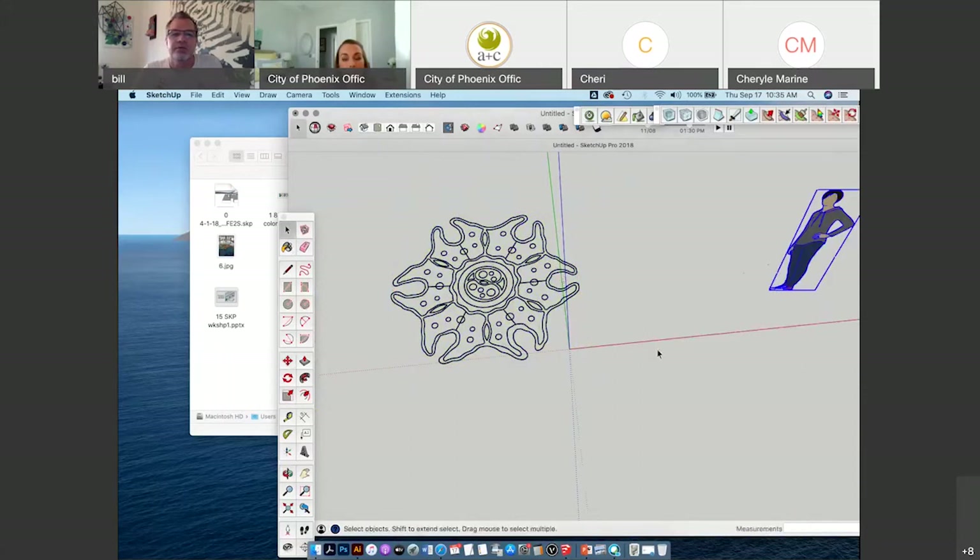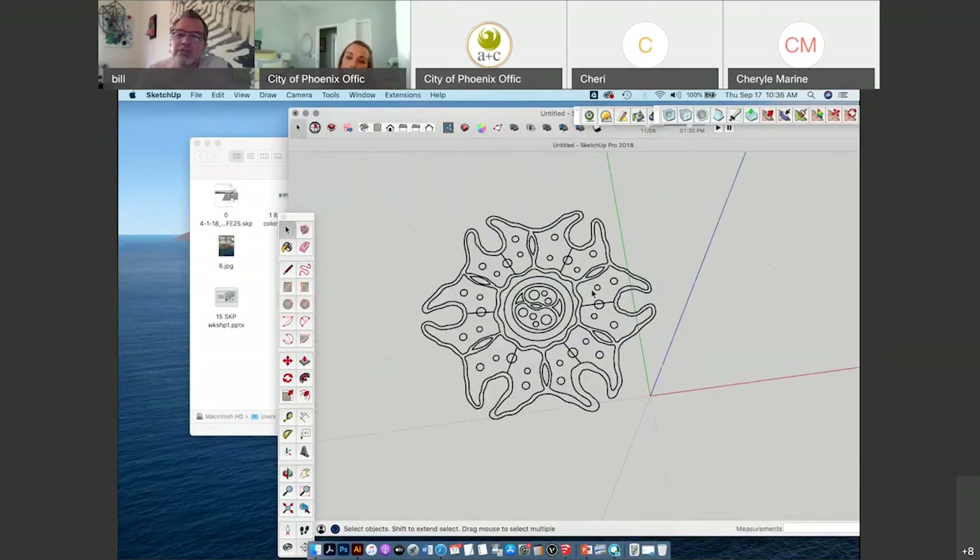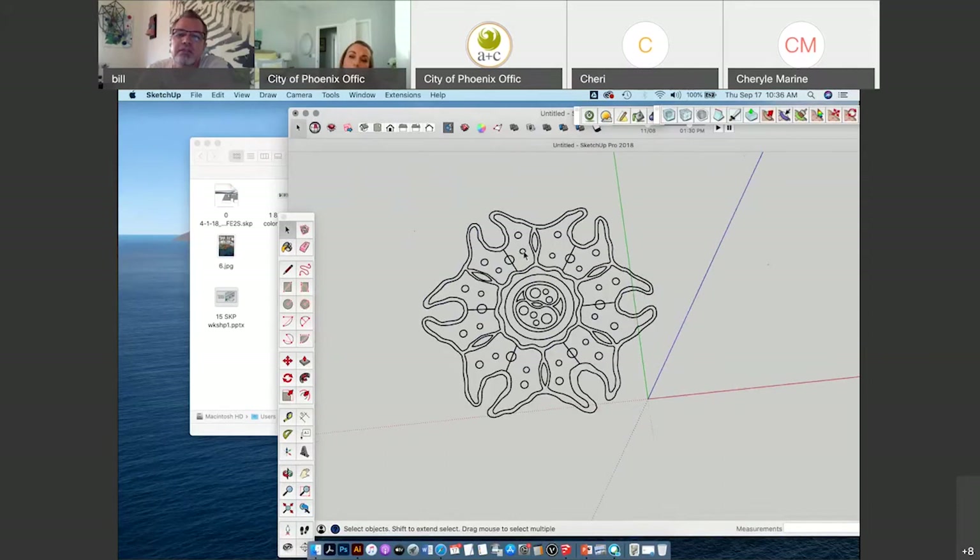Right now it's just line work. If I click it and try to hover over it with the push pull tool, there are no faces on this thing to push and pull yet. I want to get my lines solid so that in between the lines, there are faces.